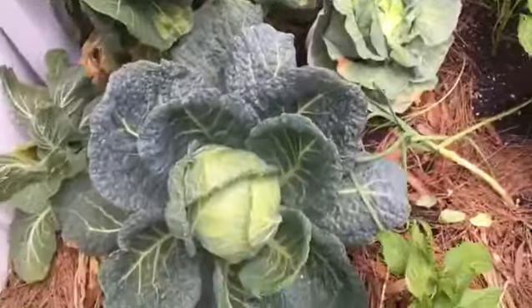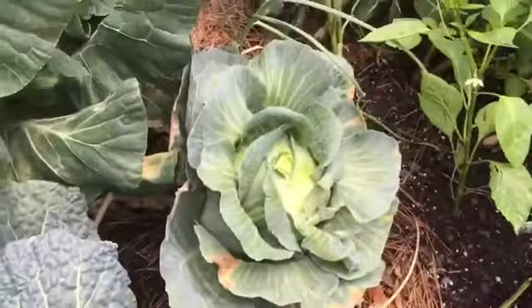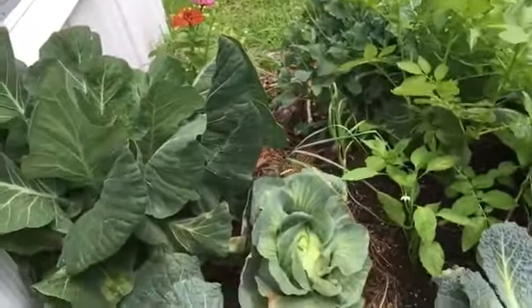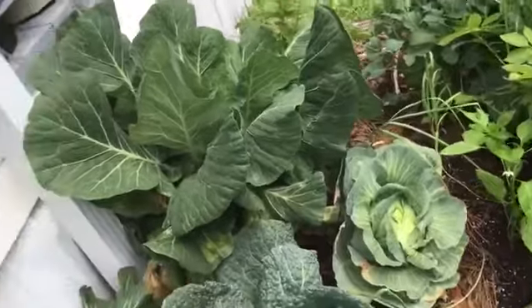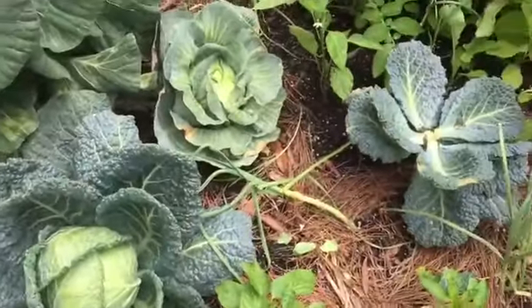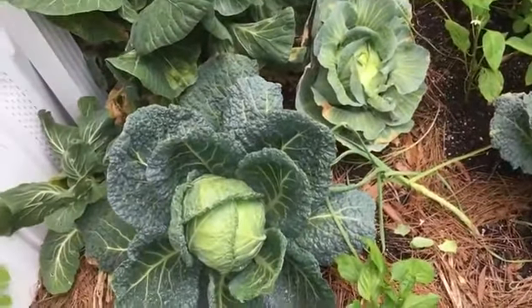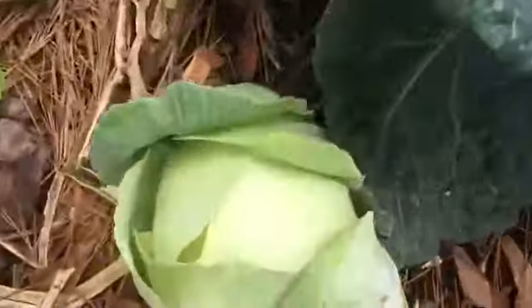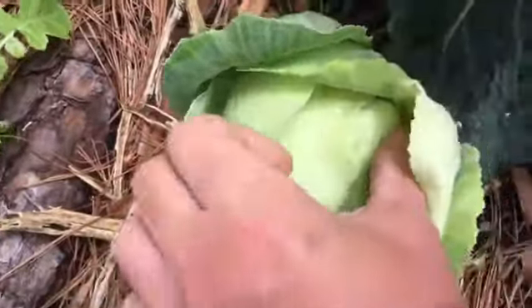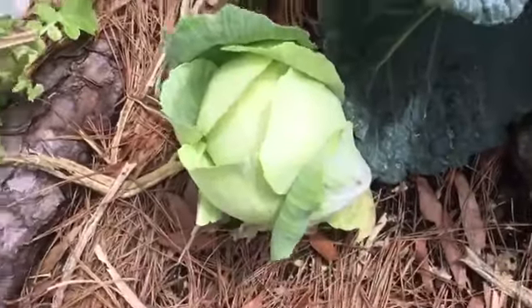I grew all heirlooms this year because I just happened to have the seeds — the Savoy Perfection, the free seeds from Baker Creek, and some Red Acre that was also free. I probably shouldn't have grown them; I should have just done collards. But they did all right this year — we had an exceptionally cold winter, which was really cool. Here's another one of the New Brunswick's; I took some of the outer leaves off that one the other day because it looked a bit rotten.